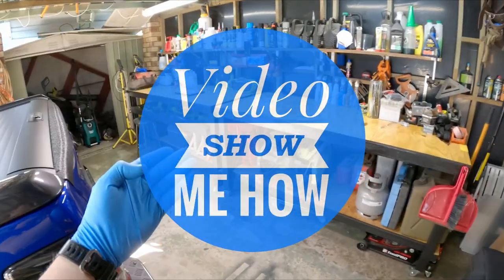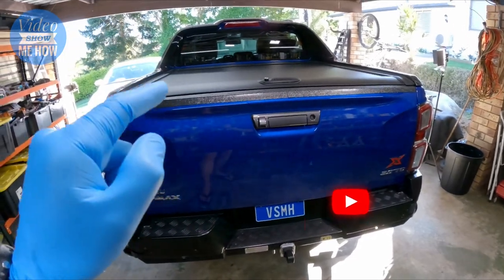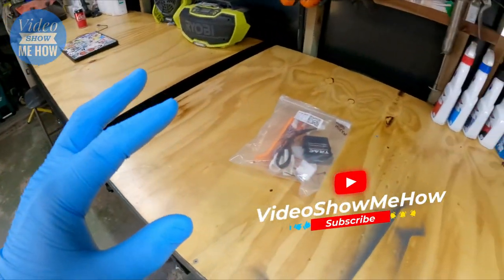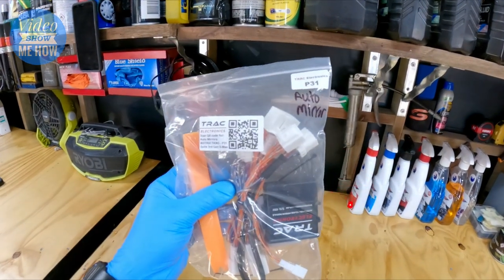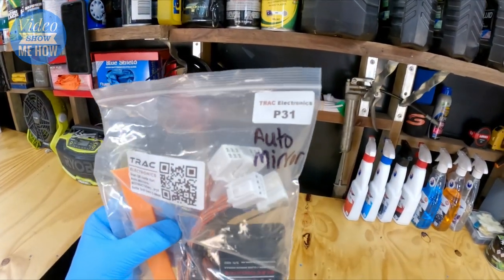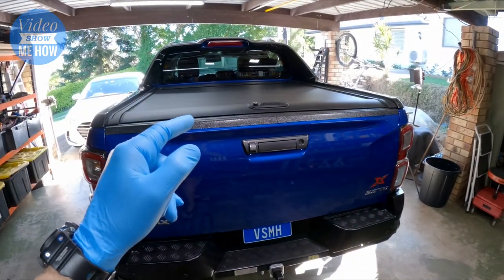Hey, g'day guys, it's Adam from Video Show Me How. In this video we're continuing the build on the D-MAX, and it's another really simple install today - installing the Trax Electronics Auto Mirror Module, the P31, into the D-MAX. Let's get started.